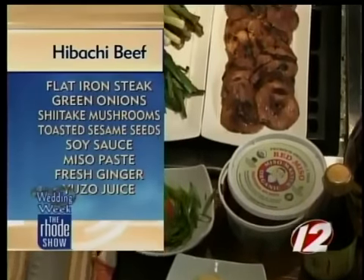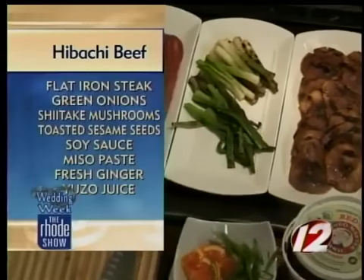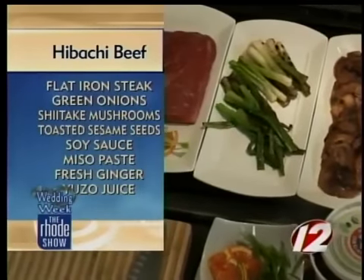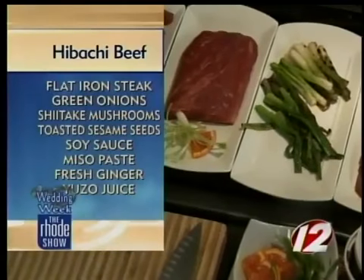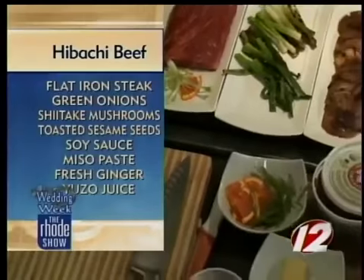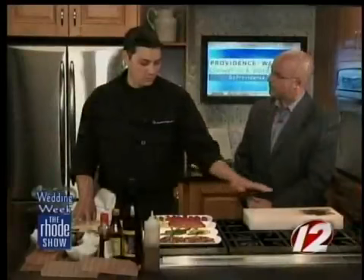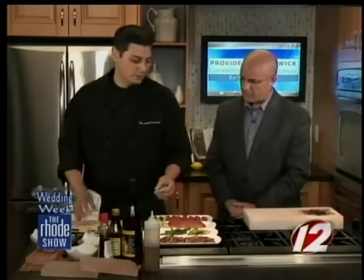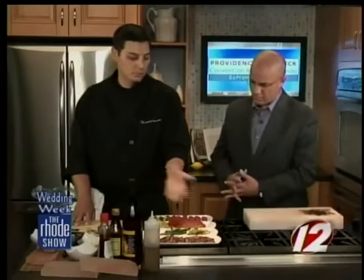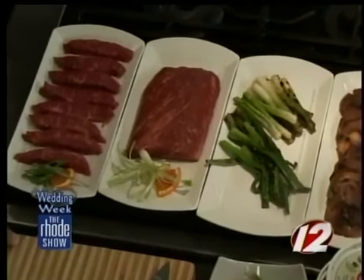Going with the seared beef that we're going to be doing on the salt block, we're going to do a shiitake mushroom and grilled onion salad with a miso vinaigrette — a really quick, simple presentation with a lot of different flavors. These two things will be prepared beforehand. You could grill all this stuff on the salt block itself, but I kind of like the flavor from an actual hardwood grill with the mushrooms. You could also broil or just sauté them, but I like that smokiness you get from the grill.